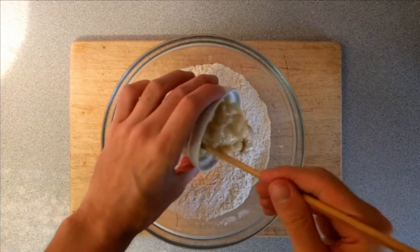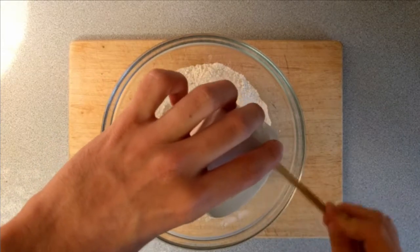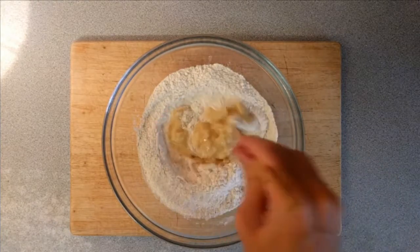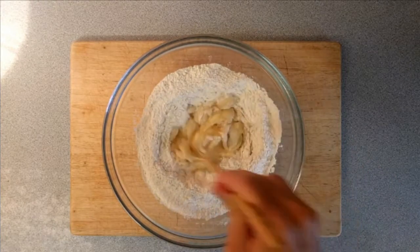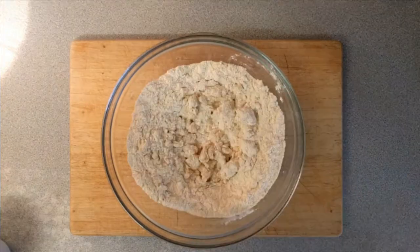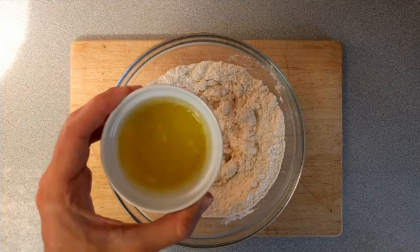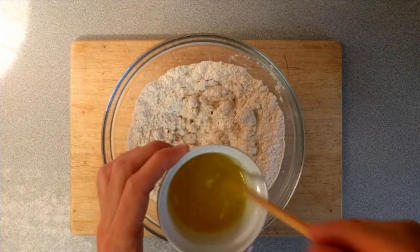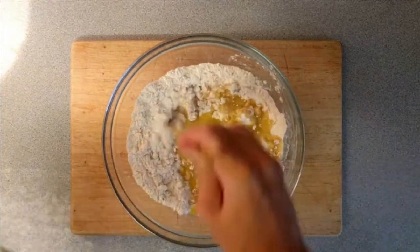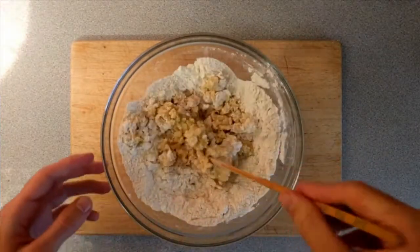I'm just dropping the roux and egg mixture into the dry ingredients, then roughly combining them. Most of the mixing is going to happen when we knead the dough, so at this point I'm just looking to roughly combine everything together. As this milk loaf is a type of enriched bread we also need to add butter — 55 grams of unsalted butter that I've gently melted and allowed to cool slightly — and then just mix it into the dry ingredients until combined.